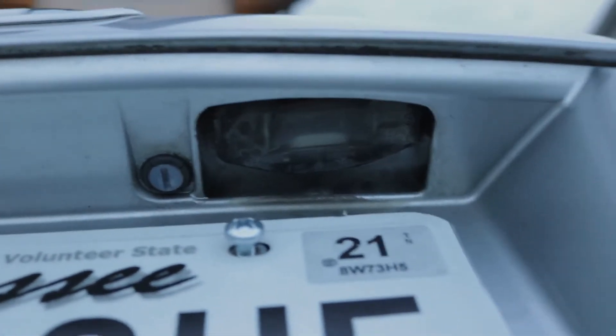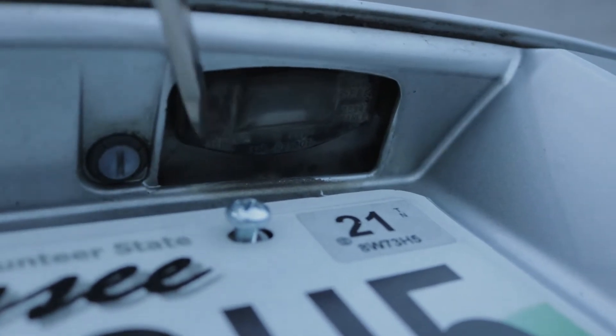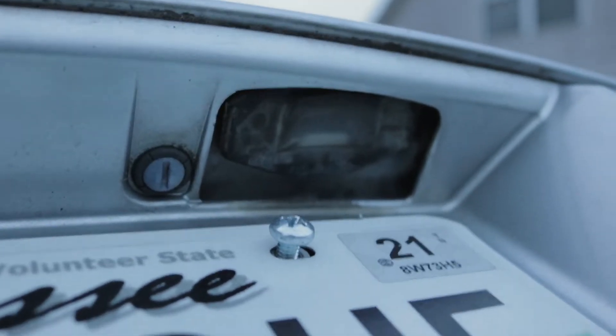We're gonna do the interior light — that's the map light, the dome light — and then we're gonna do the tag lights. They're all gonna be LED, cool temperature around 4300–4500K. We don't want that real blue color; you want that white color when you're doing LEDs, at least in my opinion. So we're gonna put some LEDs in there, kind of update the car just a little bit.